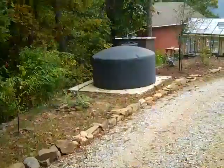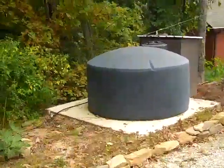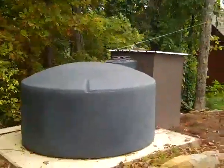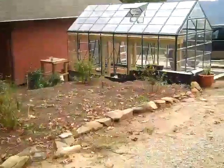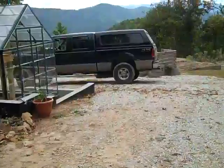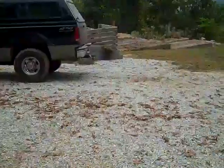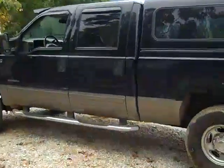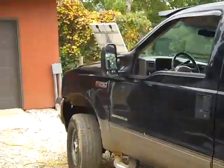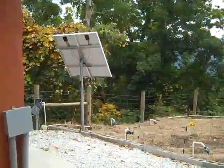Just wrapping up the spring up the mountain video. Here's the tank setup — we've got a great insulated manifold house. This tank is used to gravity feed all the gardens, the greenhouse below us, and to also keep that 2,500 gallon tank full on the hill. It's all done from two fairly small solar panels.